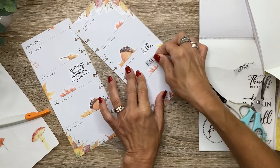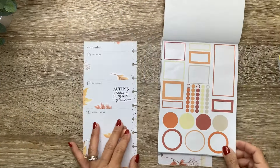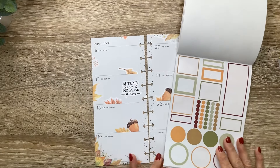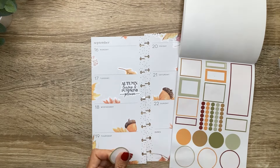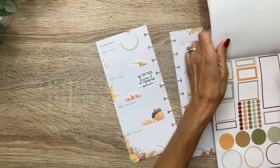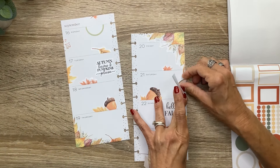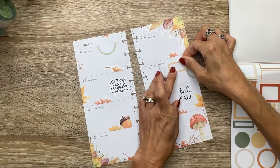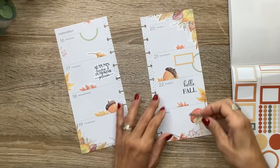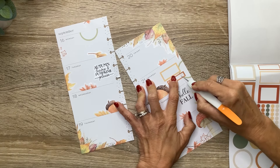Let's do autumn leaves and pumpkins right here. And then let's do a quote over here from Autumn Days. We'll do this little 'Hello Fall' with the pumpkins — that's super cute. I think I'm going to cut the little pumpkins off because I feel like they take away from the other illustrations, and then trim it into two different lines. Let's do some circles and boxes just to mix it up.